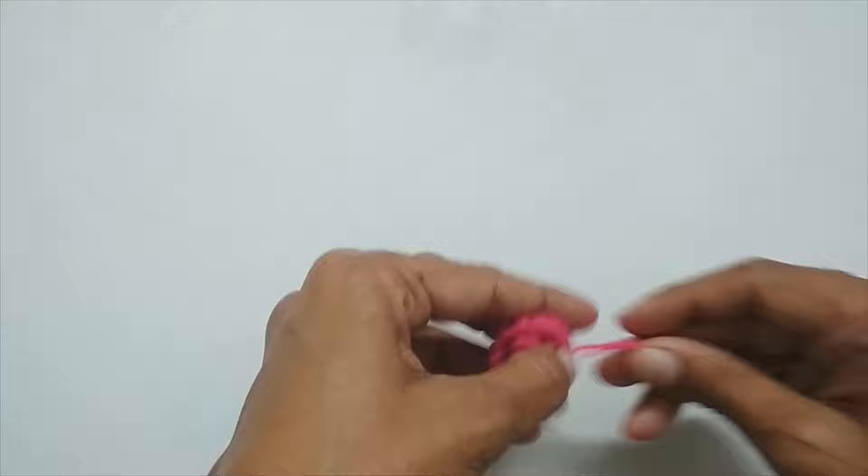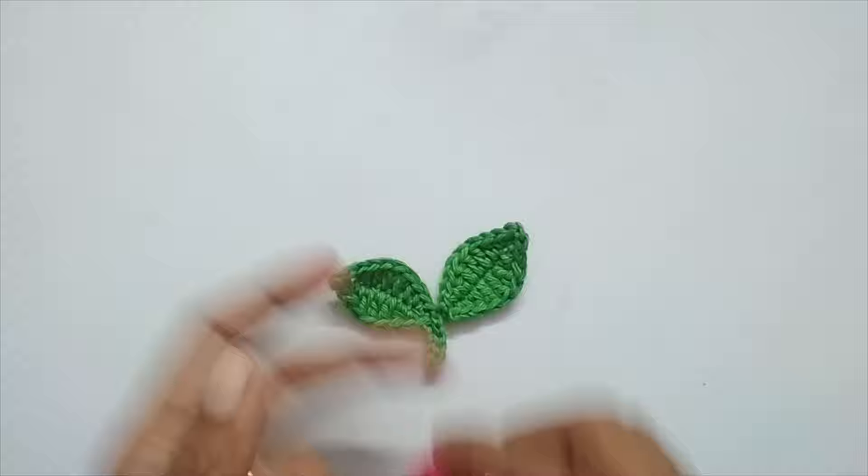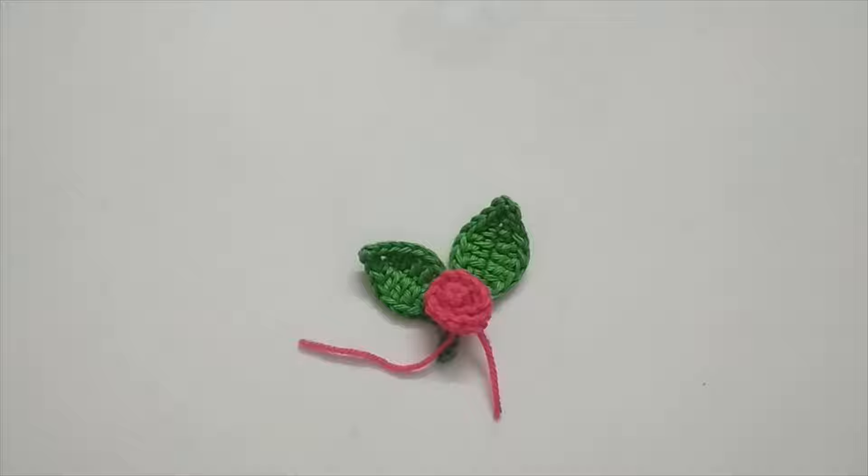Our mini rose is ready! You can keep it just like this, or attach it to a leaf to make a flower like this. I do have a video on how to make the leaf applique — I'll put the links in the description box and on the i-button. That's all for today's tutorial — I hope you liked it. See you in the next video, bye bye, thank you for watching!